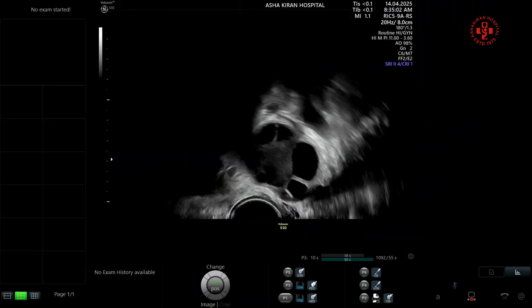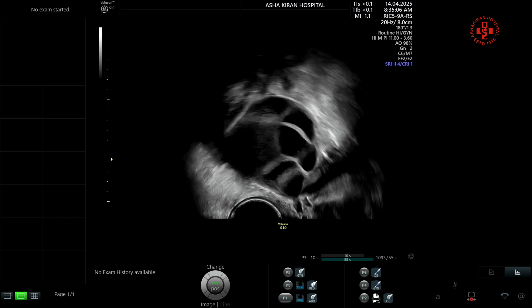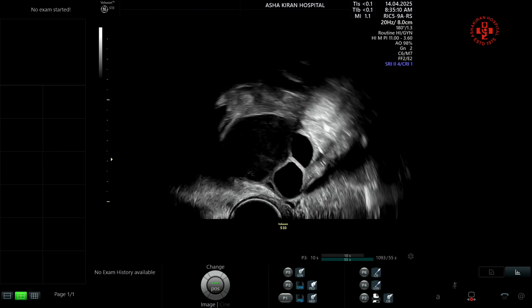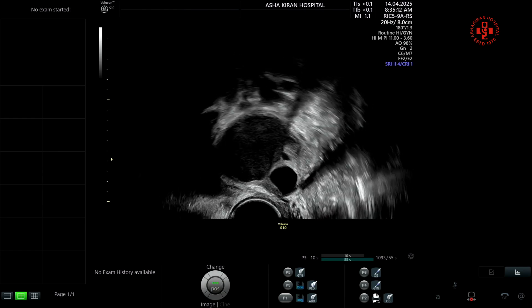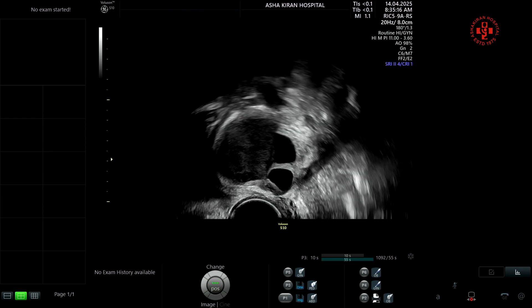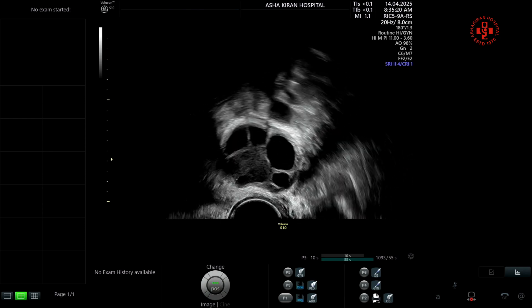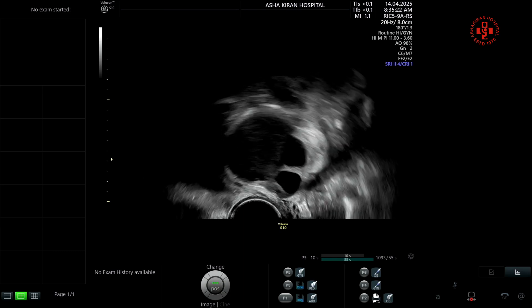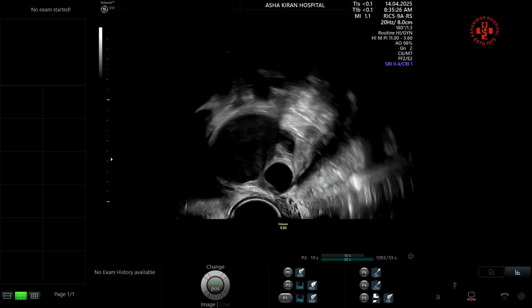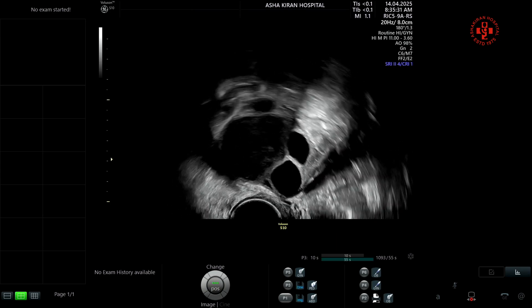Hello everyone. This is the patient in whom we are going to demonstrate our own technique called the brush technique, while doing the oocyte pickup in an endometriosis patient. All of us know that with endometriosis, there are two options: whether you should operate the patient first, or do the oocyte pickup, cryopreserve the embryos, and then proceed with the endometriotic surgery. This patient has traveled from the USA to us.